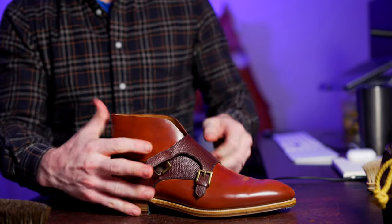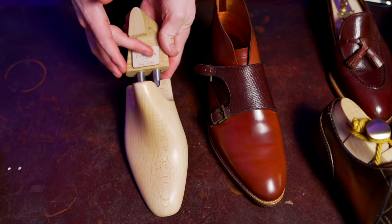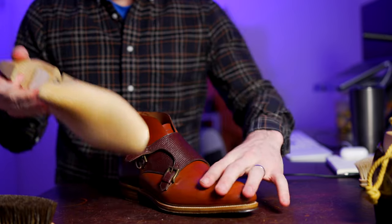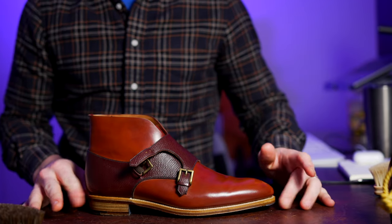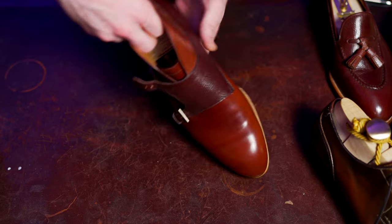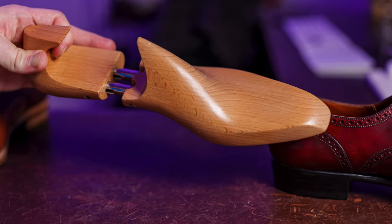For purposes of the conversation I'm going to use this one from Carmina as your semi-lasted shoe tree, and this is kind of equal to the option you'd probably see from like TLB. These ready-to-wear mid-range Goodyear welted brands are going to have a branded shoe tree offered with their specific shoes, and typically these are fitted as a generic fit based off of the average size of that brand's shoes.